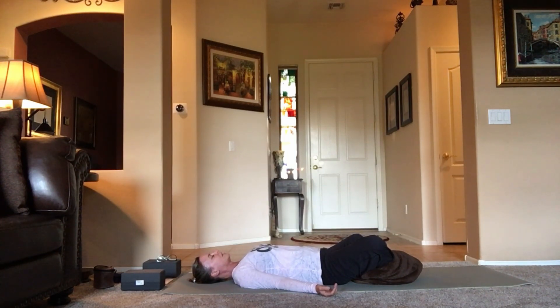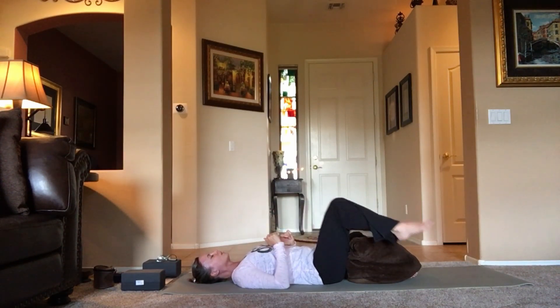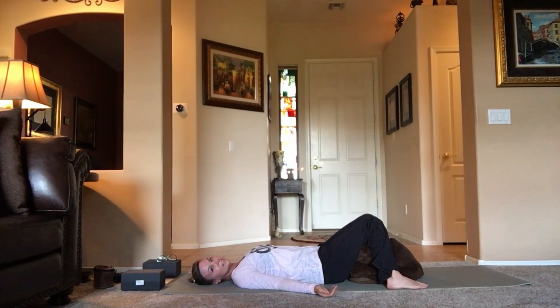If this feels great for your hips, stay here and open up the inner thighs. Take some nice big breaths in through the nose and exhale out. Notice the ground supporting you, and notice where you can release a little tension. You can also keep the legs straight out or bring the soles of the feet to the mat with knees out. Just notice what feels amazing for your body today — it's going to be different every day and different for everybody.